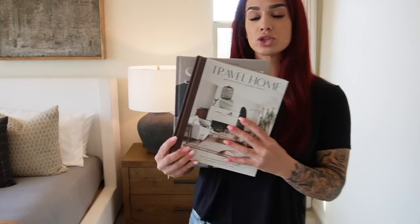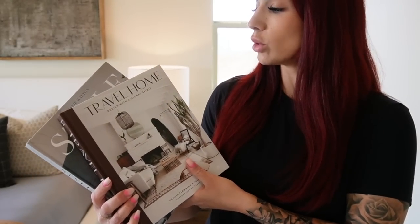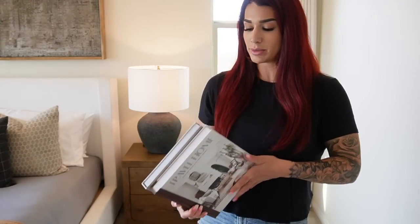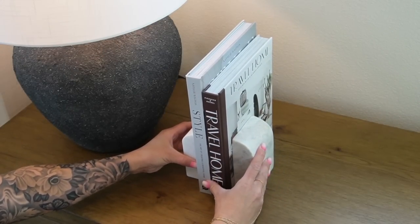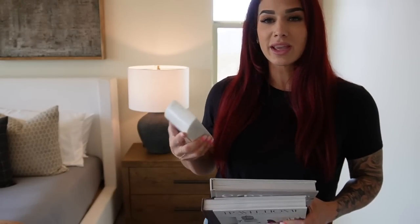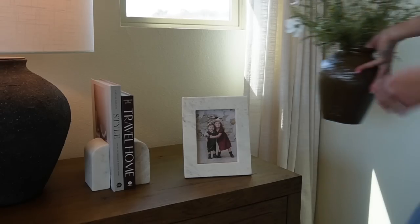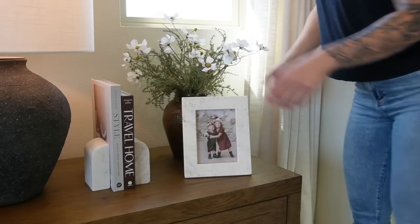For Style 2 we're starting with two coffee table books — Travel Home and Style, which I got from HomeGoods recently. We're then using two marble bookends from Target, standing the books upright for a luxe feel. The next item is a really fun fresh bouquet of flowers. I've been getting into bringing fresh flowers into my bedroom on a weekly basis and really enjoy having them on the nightstand. I'll also show an alternative using faux stems, and we're going to set the flowers to the right of the lamp.